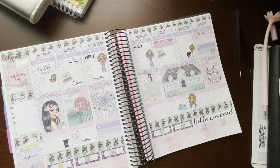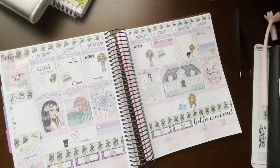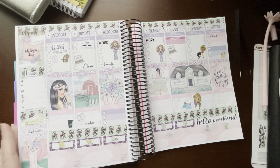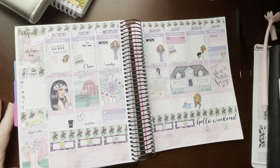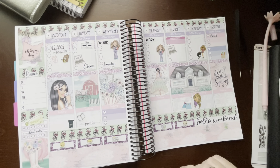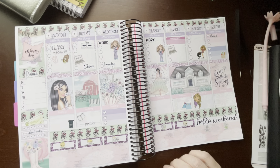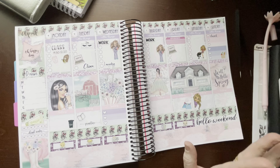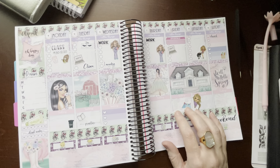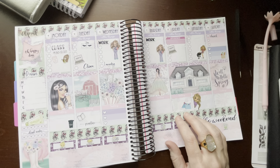All right, so that was my Plan With Me — I don't usually add my functionals on camera but I thought why not, I like to watch other people do it. That's my spread for April 4th through the 10th using Sugary Gal Shop. Remember, check out Sugary Gal Shop on Etsy, use my code BILLIE15 to get 15% off your order as well as my special freebie. If you liked this, give me a thumbs up, subscribe to my channel, and I'll see you in the next one where I'll probably be planning in my Print Impression B6 with my Sweet Kawaii Design sub kit. See you then, guys — bye!